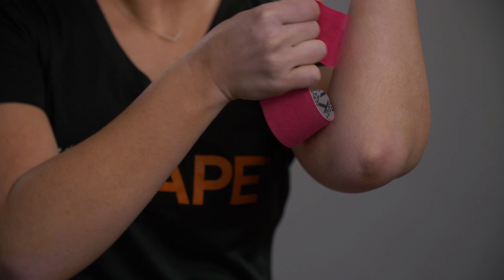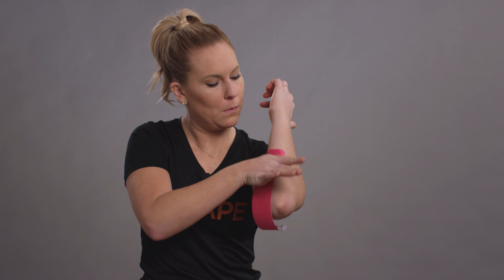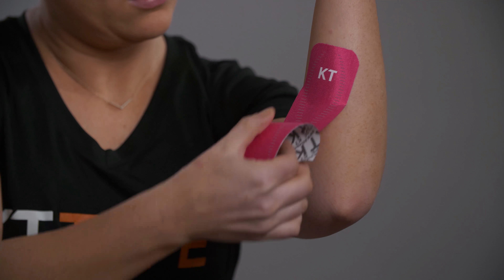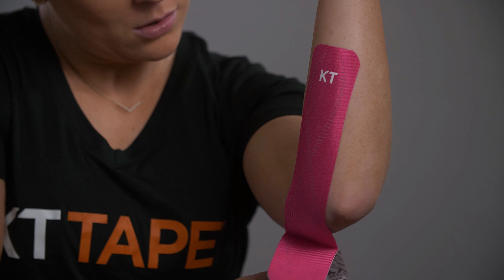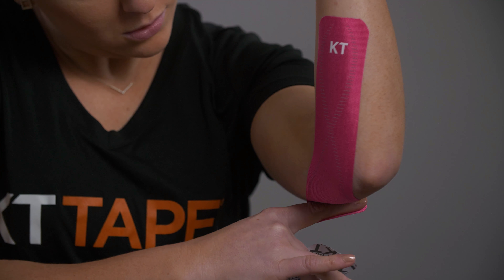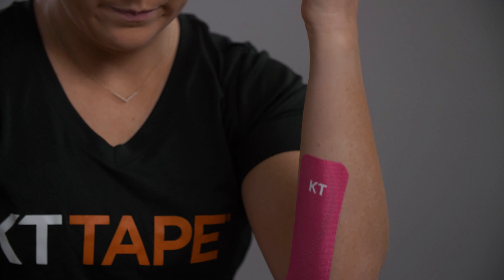With your elbow flexed and palm facing your shoulder, place your anchor with no stretch over your forearm approximately four inches below your elbow, just to the inside of the bony ridge, directing the strip up towards your elbow. Apply a light stretch directing the strip over the inner portion of your elbow and on the back of your upper arm. Apply the last two inches with no stretch.